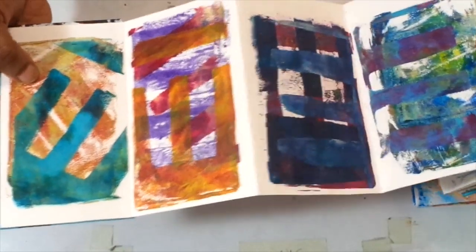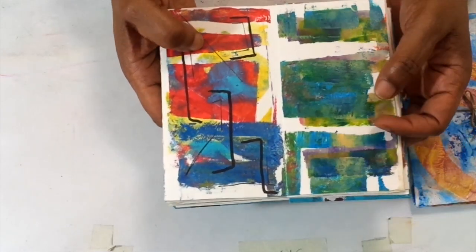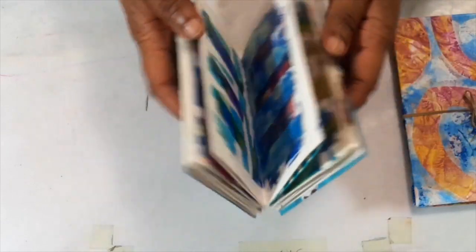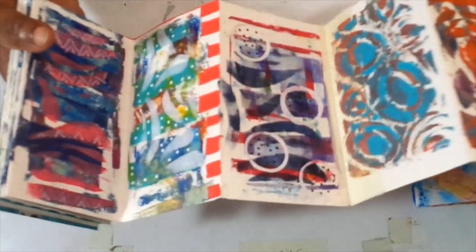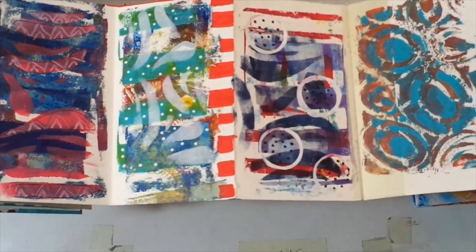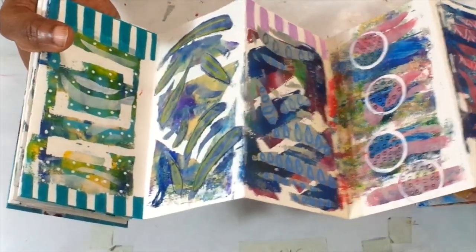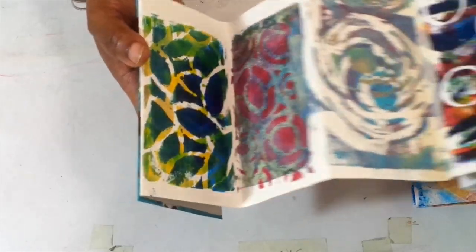Some of these are sticking together. I think on one of them I started some mark making. That's what I like about these — after you pull your prints onto them, you can then do some mark making using markers or Posca pens, Sharpie pens.